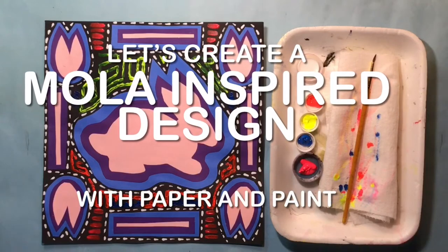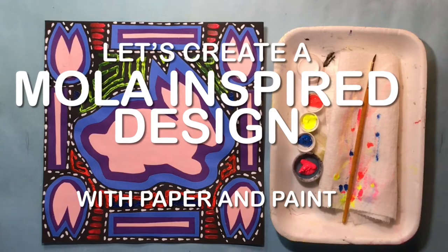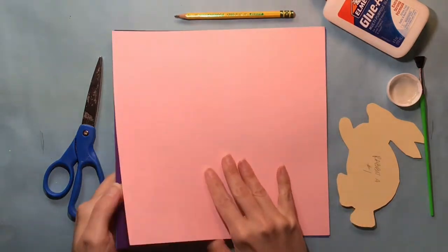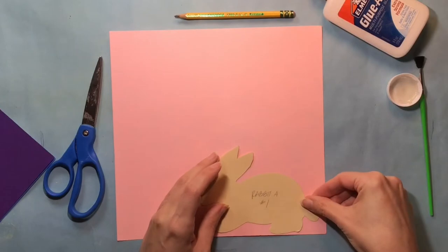Let's create a mola-inspired design with paper and paint. First, choose three or four colors of paper that you want for your project. I like to have all of my pieces of paper already cut the same size.